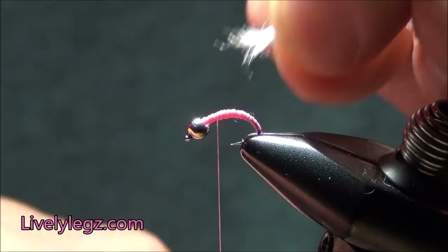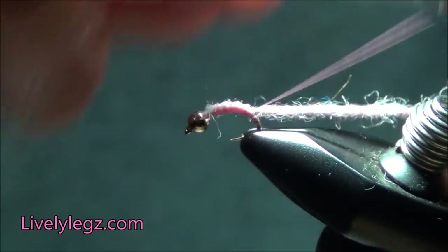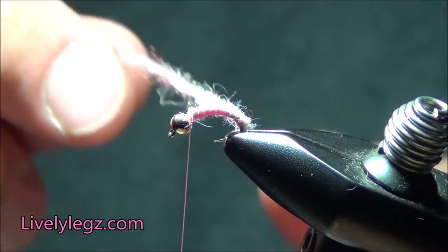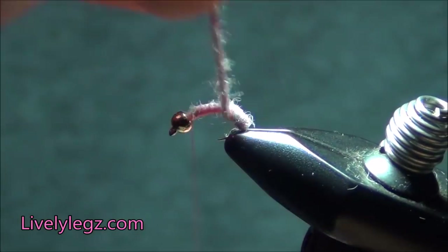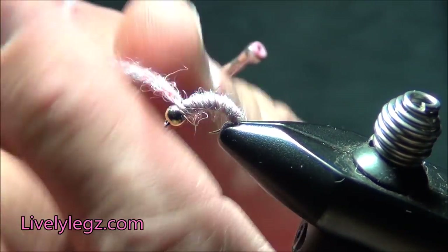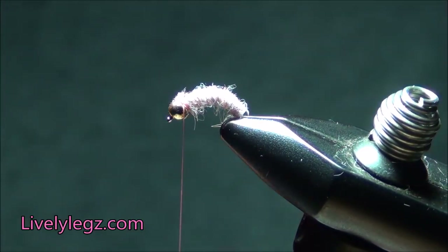We have a nice little taper there, and I'm not clear up at the bead yet. I'm going to take my yarn now for the body, get a hold of it, and tie it down the whole way back to where I want to start the body — halfway on that bend. Have it tied in good back there, then bring my tying thread back up to the front right by the bead. I'm going to wrap the yarn around, making even wraps the whole way up building that body, getting it towards the front. A couple wraps over, a couple wraps this way, lock it down with a couple more, then cut that off. The body is on the fly.